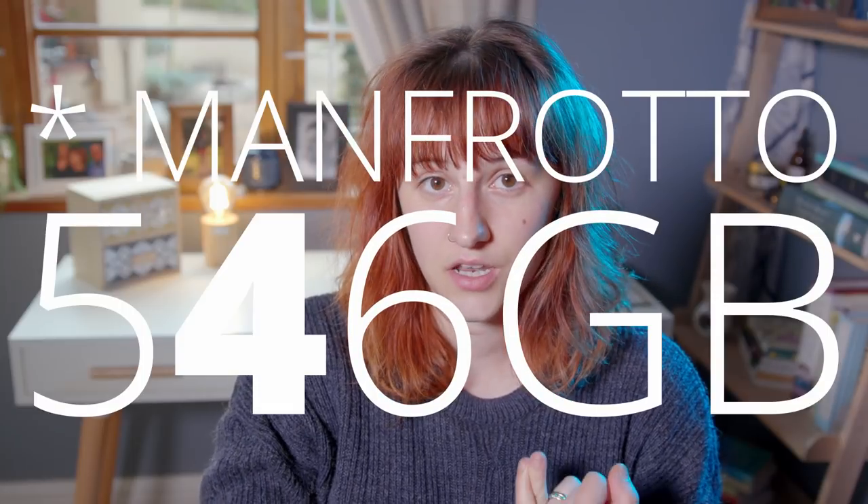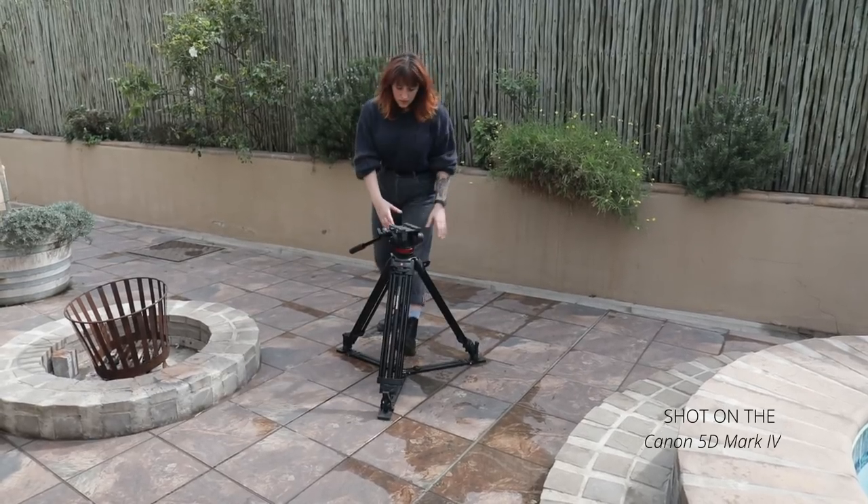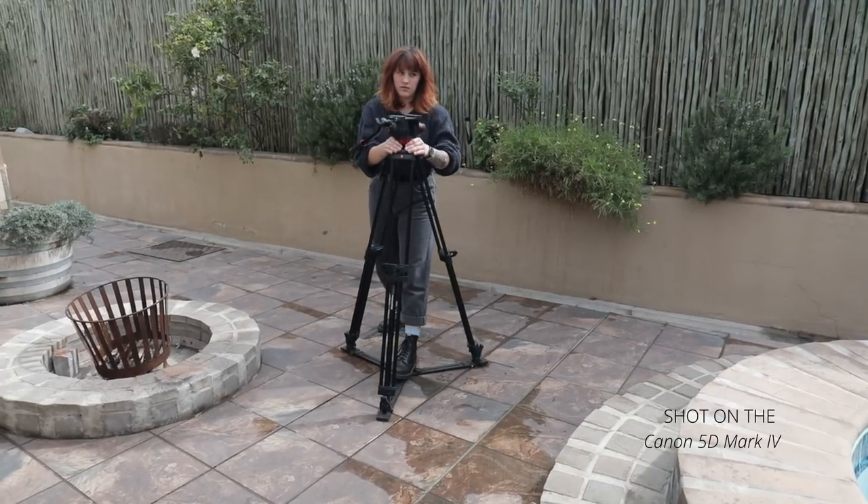In terms of camera support, I'm using a Manfrotto 546GB tripod with an MVH502A head. I think pretty much everything I love about this tripod can be summed up in one visual action. Any videographer who's ever tried to use a photo tripod to shoot video will understand why that is so revolutionary and life-changing when you're a run-and-gun one-man-band shooter trying to make videos without someone to help set up. Other than that, it's a tripod, it works, and I've never had a single problem with it — which is about as much as I could ask for.